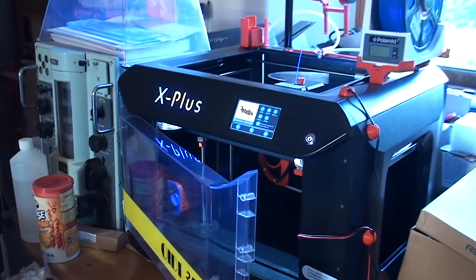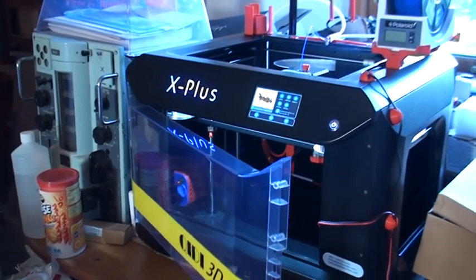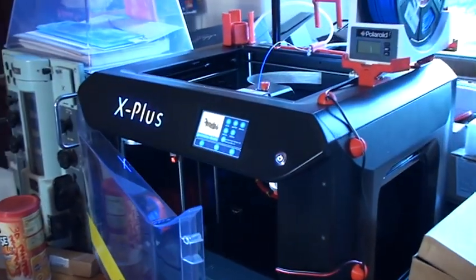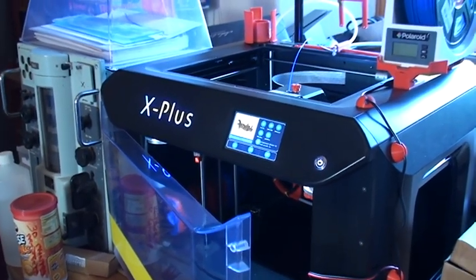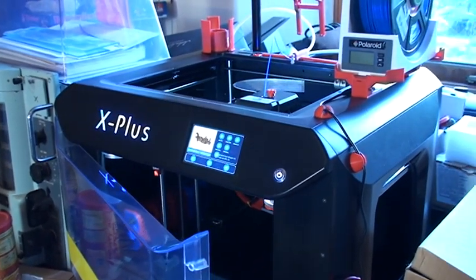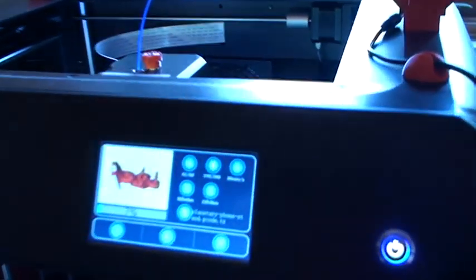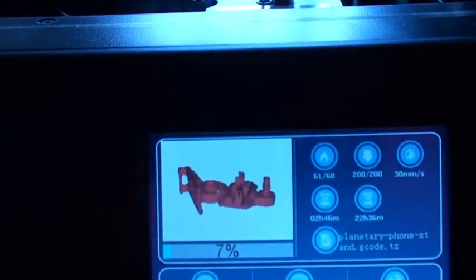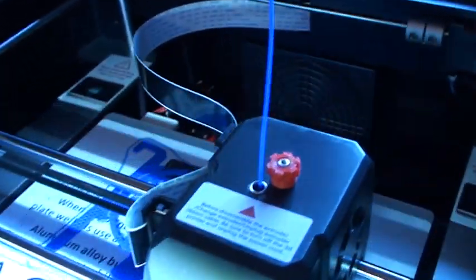I'm printing my latest 3D print — not my design, but I found a mobile phone stand which I really like, so I copied it off the internet and now I'm printing it. It's quite an exotic design; there's a display of it there on the screen and I'm printing it on my 3D printer.